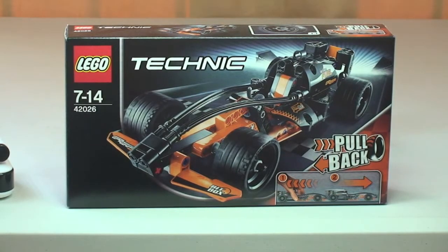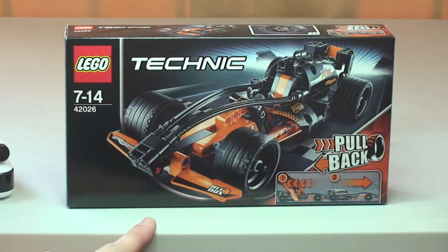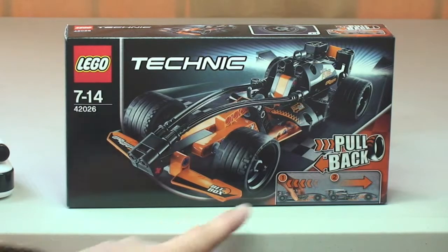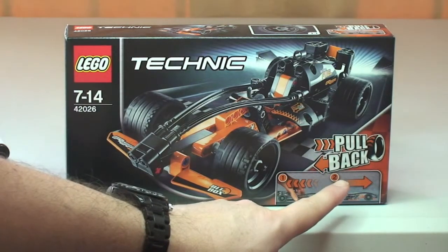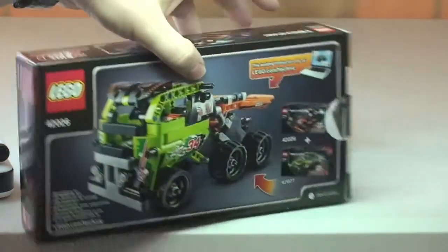First up, let's take a look at the box. One thing to point out, which is probably the only real function on this set but it is a pretty cool one, is it's got a pull-back function or ability on it — we'll see that in more detail on the set itself in a second.